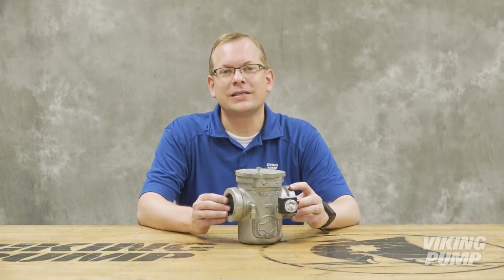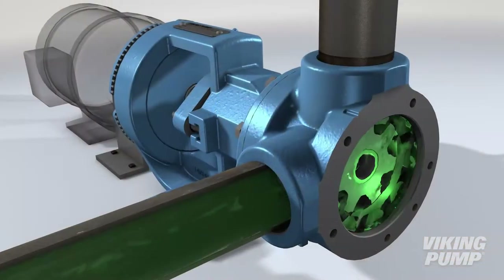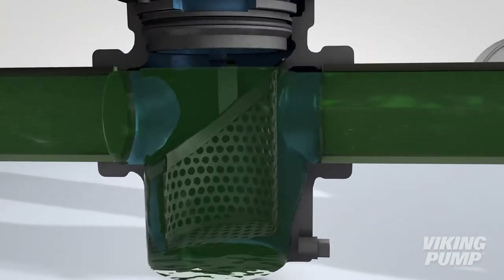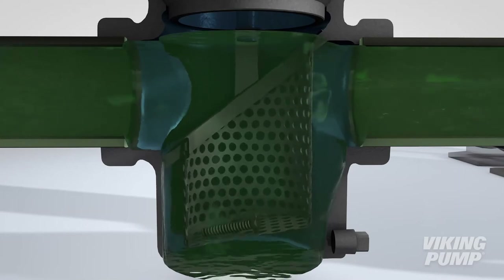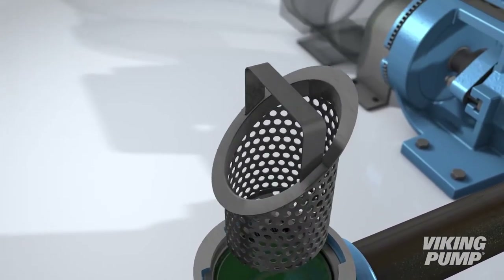There are several varieties, but today I'm just going to be talking about simplex basket strainers. A simplex basket strainer features an inlet and outlet port to connect to the system piping. Normally the strainer is placed in the suction line to prevent large foreign objects from getting into and damaging the pump.